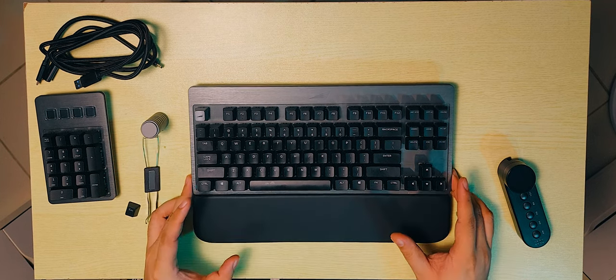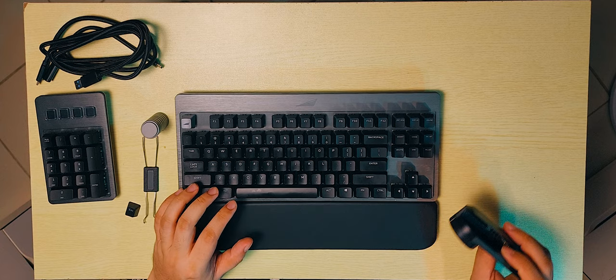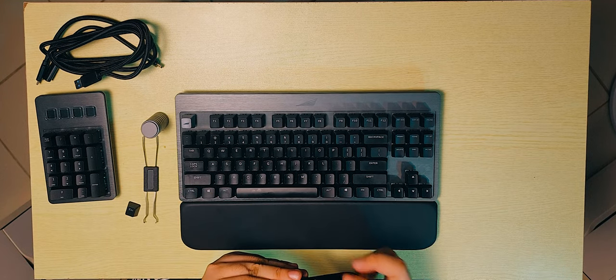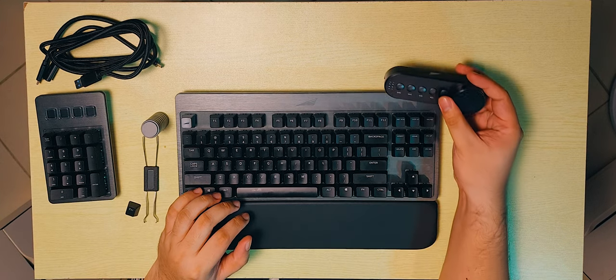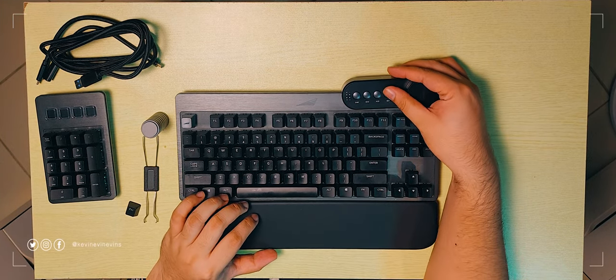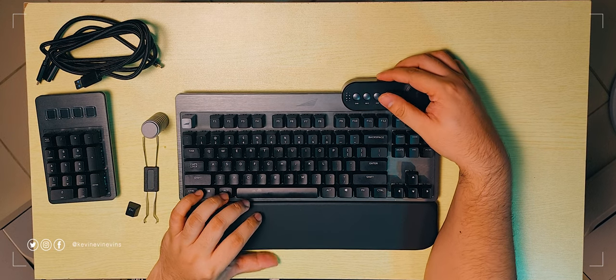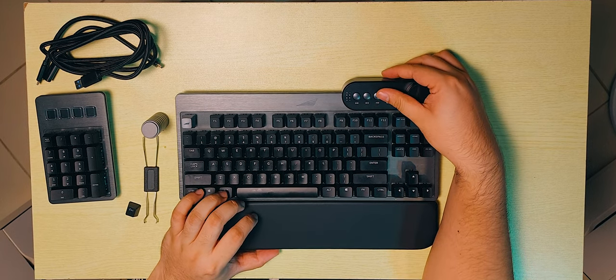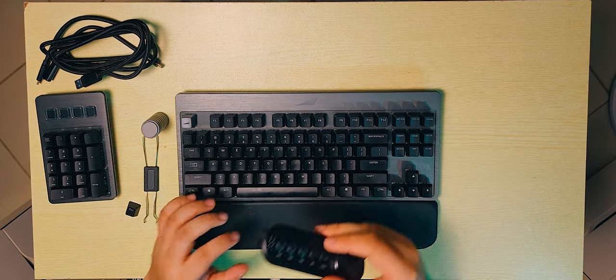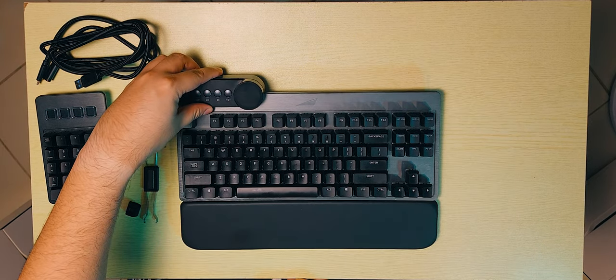The wrist rest connects magnetically, and the control dial — it just snaps in, it also has magnets on it. That's pretty amazing. One thing I saw earlier on the box was that you can actually move it to another side.